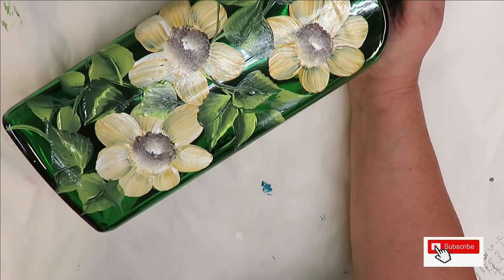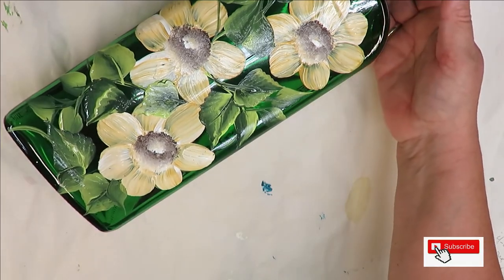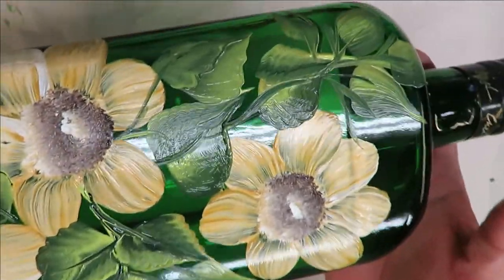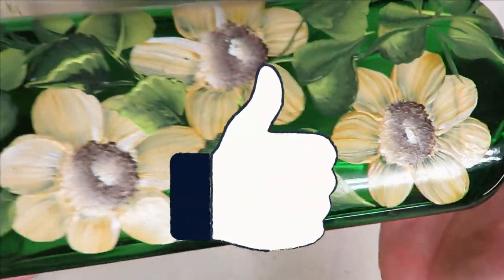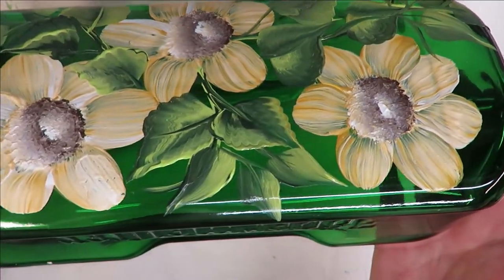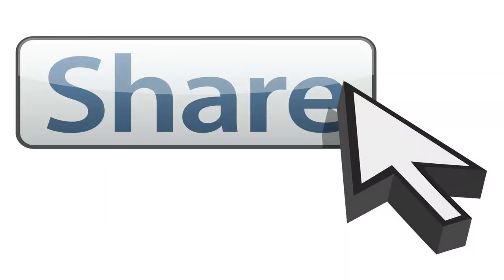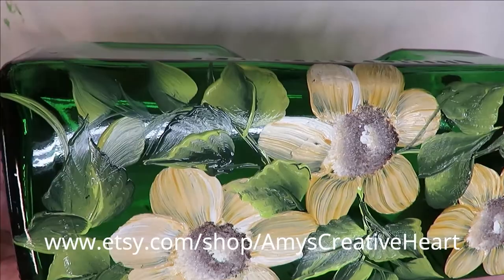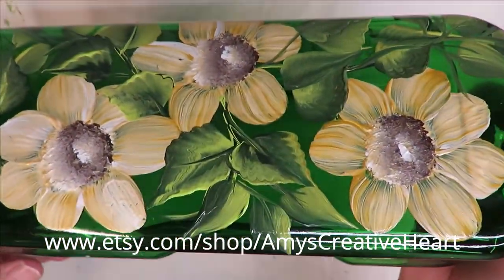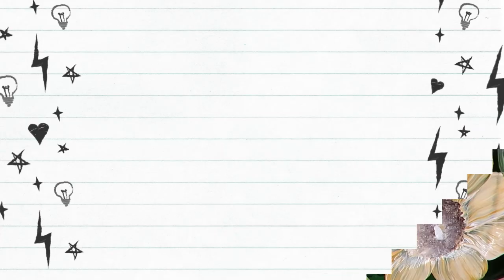There you go — I hope you liked this video! If you did, make sure you give me a big thumbs up. If you're new to my channel please subscribe and hit that notification bell. Before you leave, if you would share this video on your social network just hit the share button underneath the video and it'll give you the options. Have a good one!